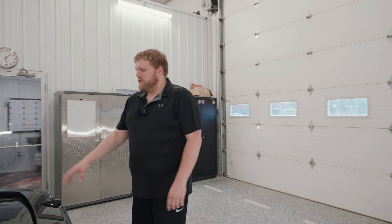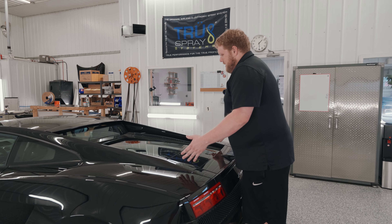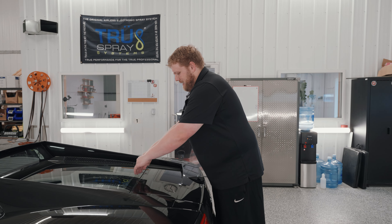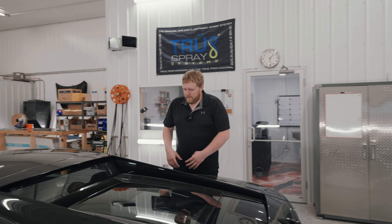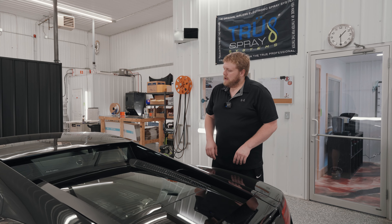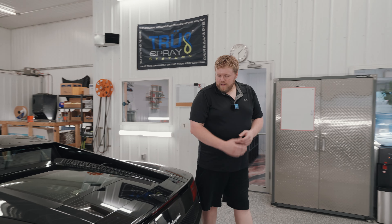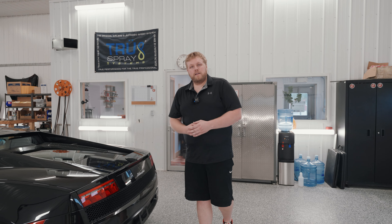Coming to the back of the car, we've got the engine lid. This will be a very awkward piece of PPF to install — it's not a large piece, but you don't have many good places to work from. I can easily install it from the back, but when I come around to the side I have to lean over these panels to work, so I'm going to wrap these side panels first before I do the engine lid so I don't risk scratching or damaging the paint. We've got the Lamborghini badge on the back that we're going to keep on — our pre-cut paint protection film software has a pre-cut option for that, so we'll use it rather than remove anything we don't absolutely have to.